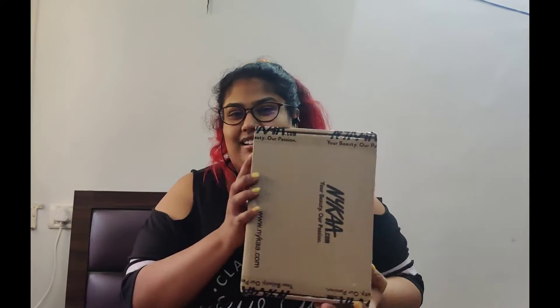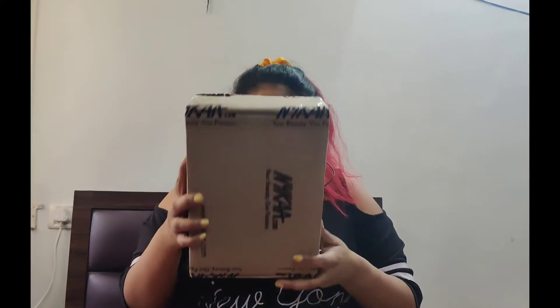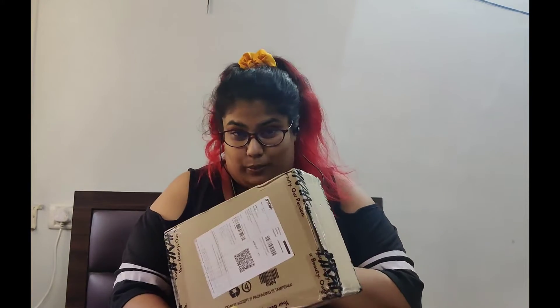Hi everyone! My name is Soumya Srivastava and I'm here today for something special. I'm going to do the Nykaa unboxing here. They have sent me a couple of stuff and I have not yet opened the package. I'm going to open it here for the first time with you guys.